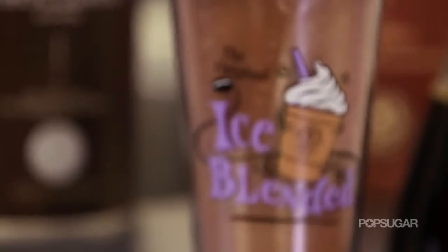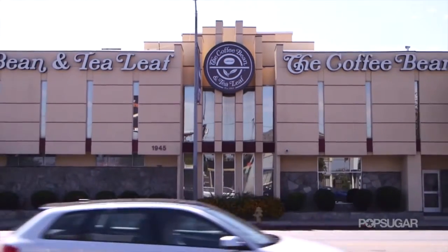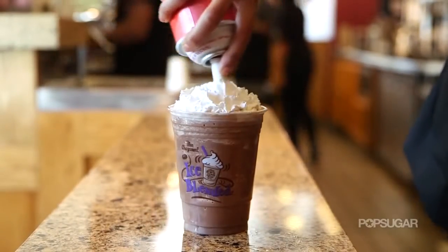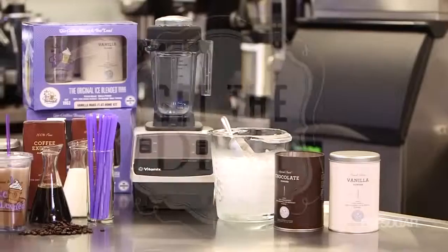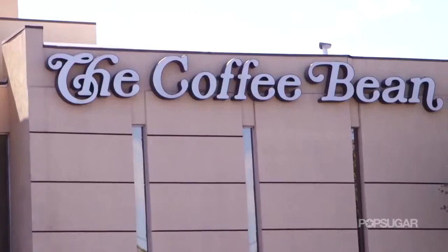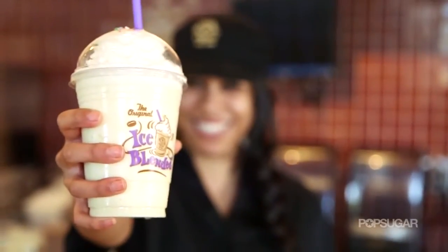The Coffee Bean & Tea Leaf's Original Ice Blended Drink pioneered the frozen coffee craze. We're here at Coffee Bean & Tea Leaf's headquarters where we're going to learn the secrets behind their Original Ice Blended Drink. Coffee Bean & Tea Leaf is locally born and brewed in LA with over 900 stores in 30 countries.